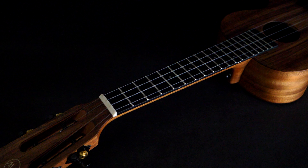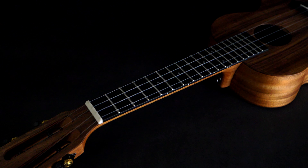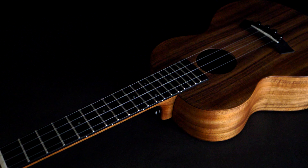Our koa ukulele features an ebony fretboard and bridge, hand-rubbed finish, and impeccable figuring. Sought after for its unique aesthetic and enviable tone, koa is a dense wood that develops alongside the player to reveal softer overtones.